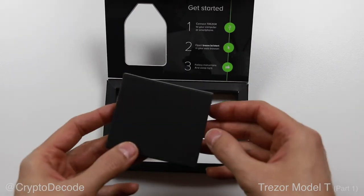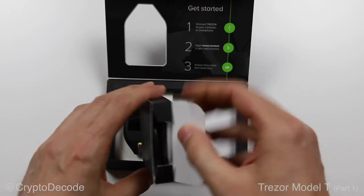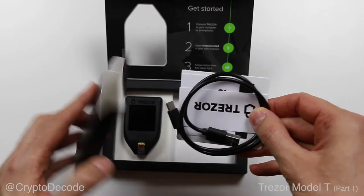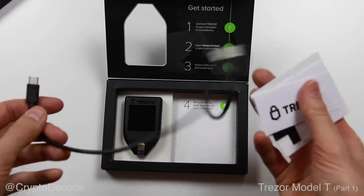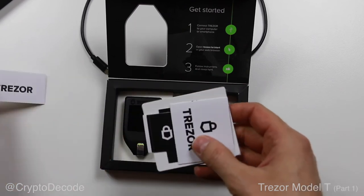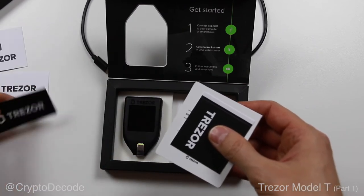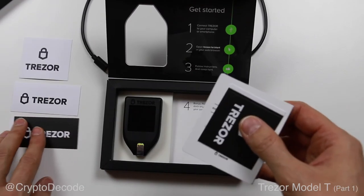Let's open the accessory box, which is supposed to contain the USB cable, user manual, and recovery seed card. Here's the USB cable. It's about twice as long as in the previous model. That's a good thing because it was definitely too short before. And even better, they didn't make it too long, like it is — way too long on the Ledger Nano S, a competing hardware wallet.